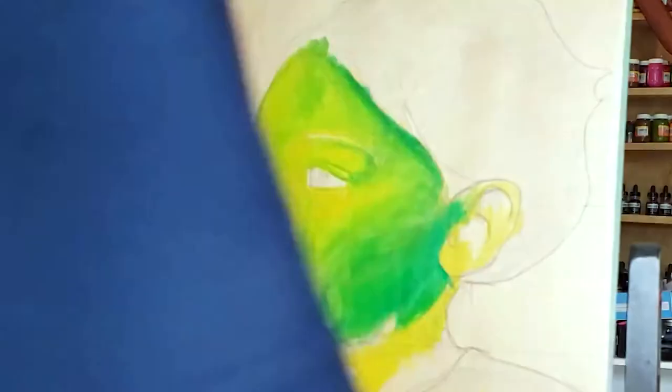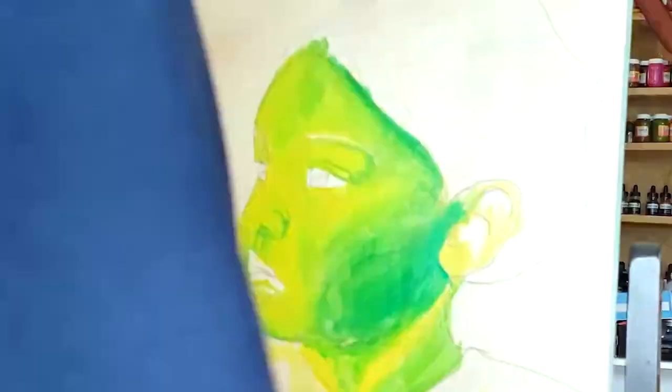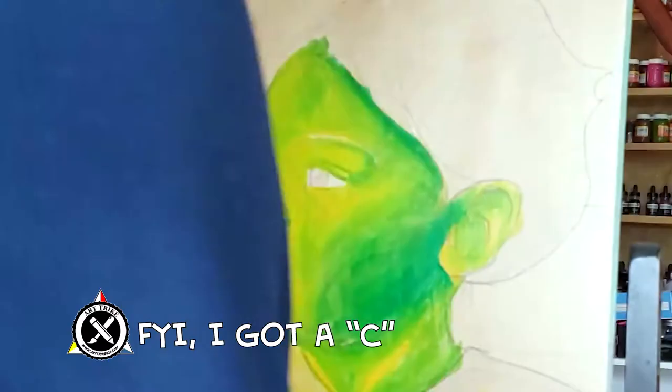I believe this assignment was to paint in the style of the Impressionists. You want to lay out colors in different areas — if you're going to use a color in the face, for example, you may add it to the shirt she's wearing, the hair, the background — just throw that color around so the painting feels unified and doesn't look like separate paintings.